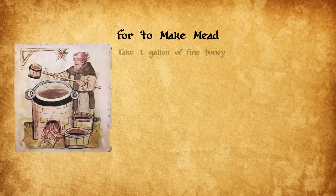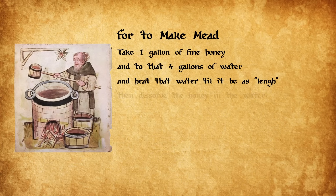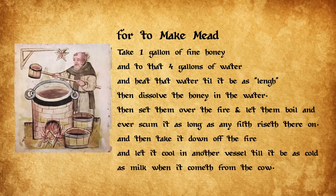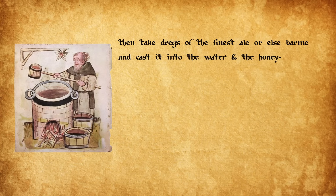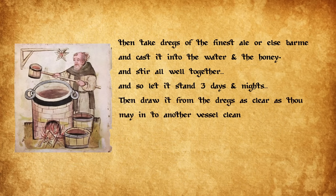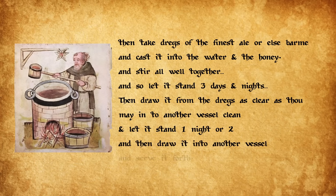For to make mead: take one gallon of fine honey and to that four gallons of water, and heat that water till it be as leng, then dissolve the honey in the water, then set them over the fire and let them boil, and ever scum it as long as any filth riseth thereon. Then take it down off the fire and let it cool in another vessel till it be as cold as milk when it cometh from the cow. Then take dregs of the finest ale, or else barm, and cast it into the water and the honey, and stir all well together, and so let it stand three days and nights. Then draw it from the dregs as clear as thou may into another vessel clean, and let it stand one night or two, and then draw it into another vessel and serve it forth.